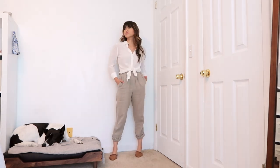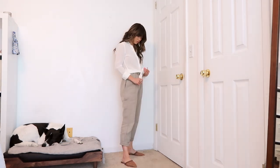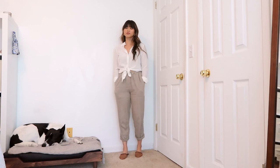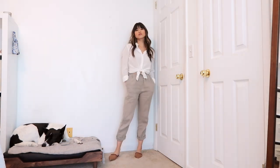This next look is super beachy. I love these linen pants — they're really comfortable and pretty breathable, so I wear them pretty much every summer. I decided to keep it casual by tying my top and then pairing it with some woven flats.